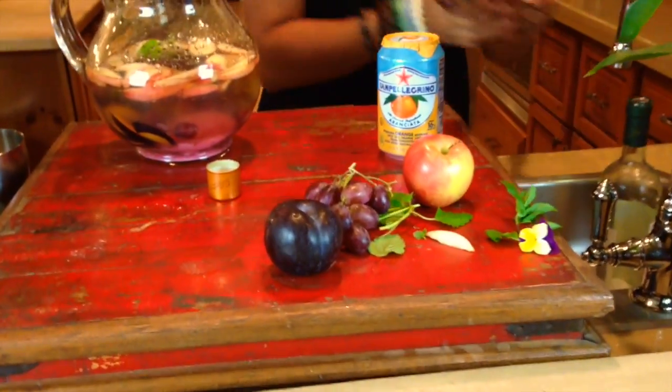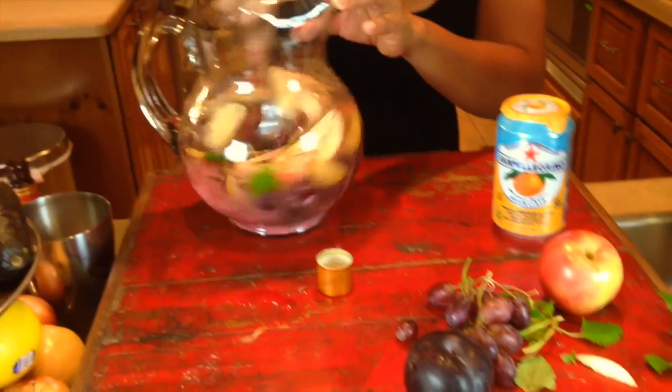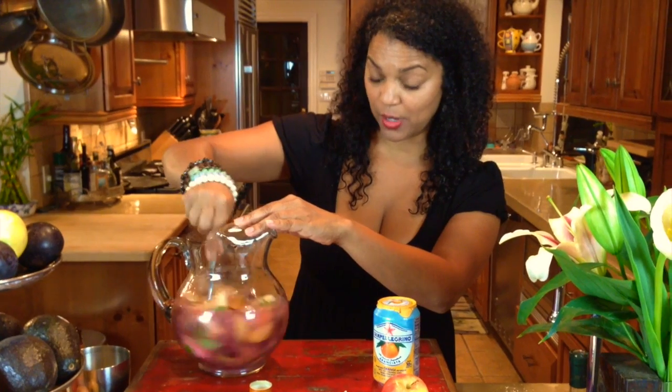You're going to stir it all up, and you're going to let this sit in your refrigerator for at least one hour or longer — up to 24 hours. But since I'm making it for you, I'm going to make a quick dose of it right away.